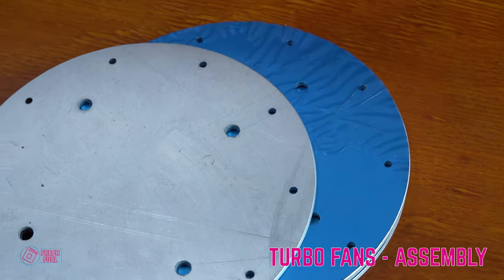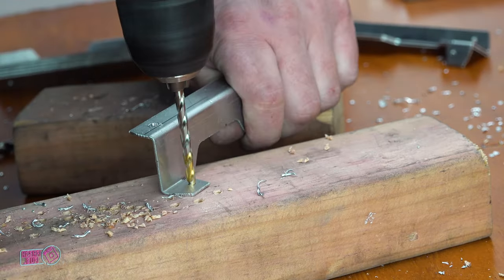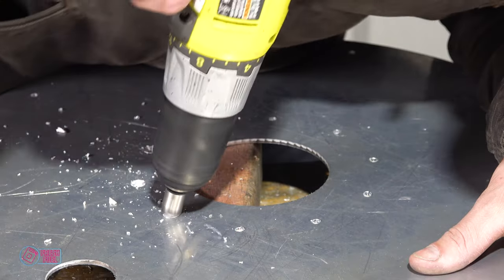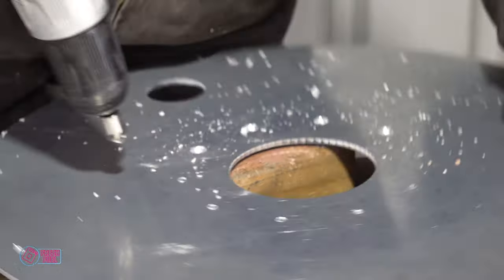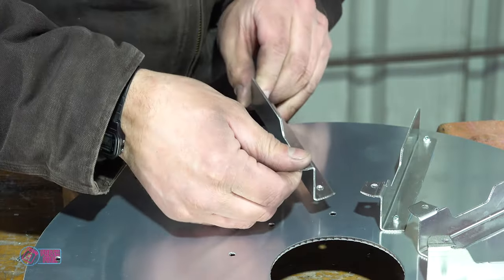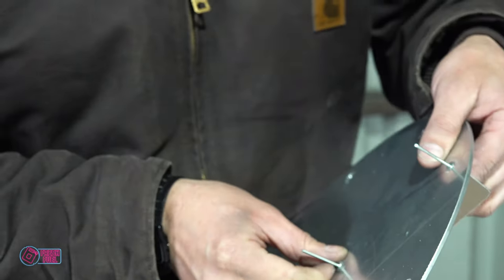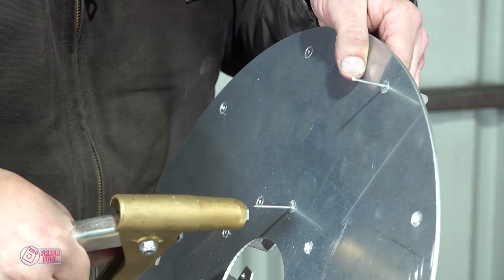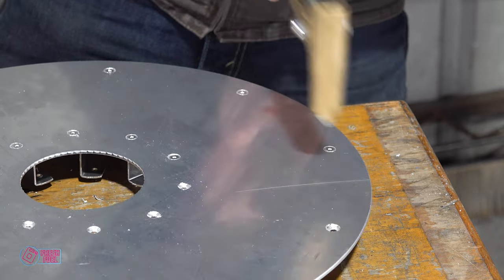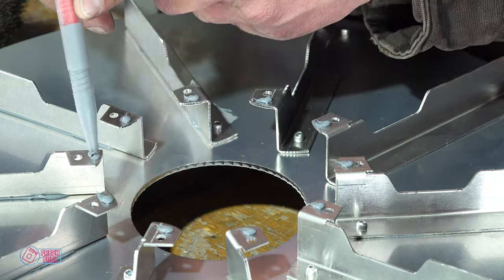I proceeded to put them together. We have the face, the mounting flange, and the fins. I went with both countersunk and oval head rivets for different parts of the fans. The rivet holes in the face needed countersinking, then a bit of RTV for strength. The fins were riveted to the face, and to finish the main structure the flanges were riveted to the fins with a bit more RTV.